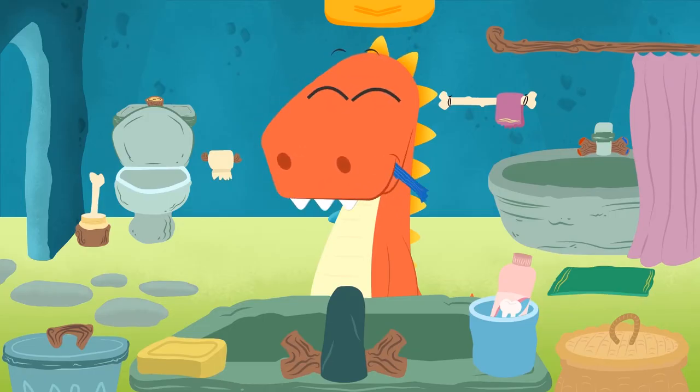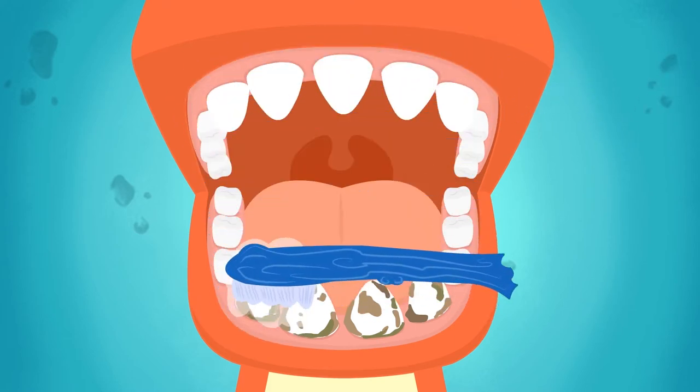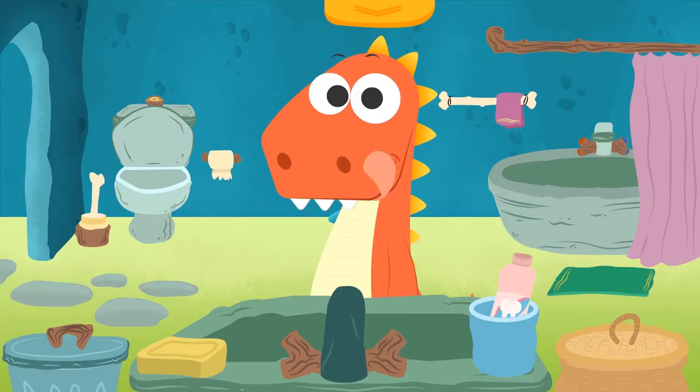Now let's brush your front teeth! In order to brush your front teeth properly, you must follow an up and down motion, making sure we get rid of all the dirt! Done! Well done, Eddie! Now it's time to rinse out your mouth with water to get rid of all of this toothpaste!